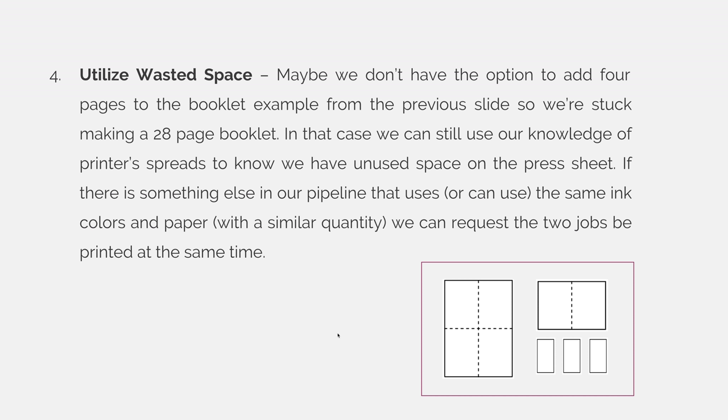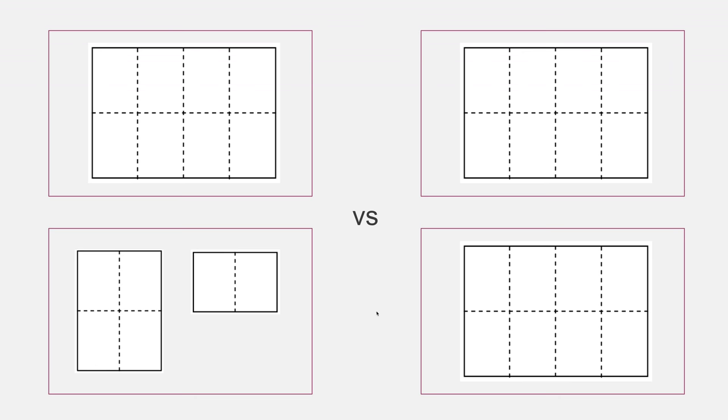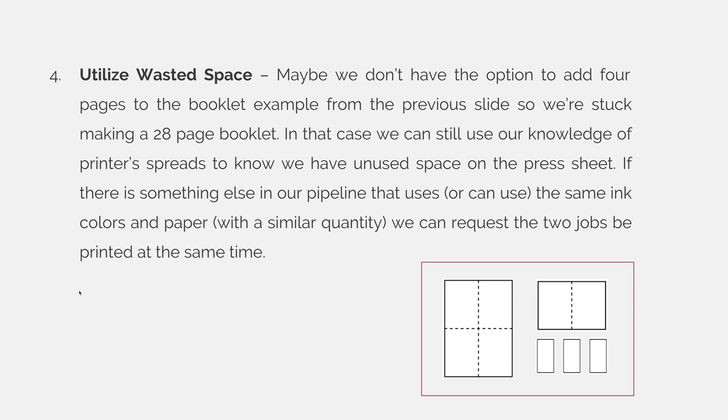Number 4: You can utilize wasted space. Maybe we don't have the option to add 4 pages to the booklet, so we're stuck making a 28-page booklet. In that case, we can still use our knowledge of printer spreads to know we have unused space on the press sheet. If there is something else in our pipeline that uses the same ink, colors, and paper with a relatively similar quantity, we can request the two jobs be printed at the same time. For example, you can throw business cards on a press sheet — if somebody needs business cards and it's too expensive to print them in 4 colors, but you have enough room for a 3.5 by 2 inch business card, you can toss that on. In our example here, I'm running my second signature as an 8 and a 4, and I figured out that I could put some other stuff on this sheet and print it at the same time.